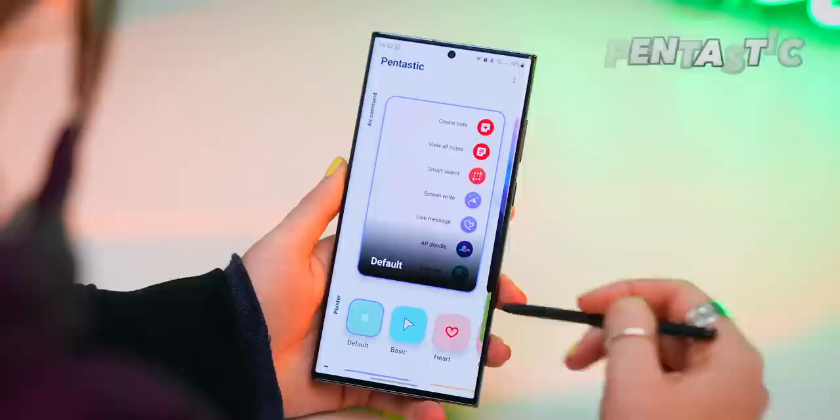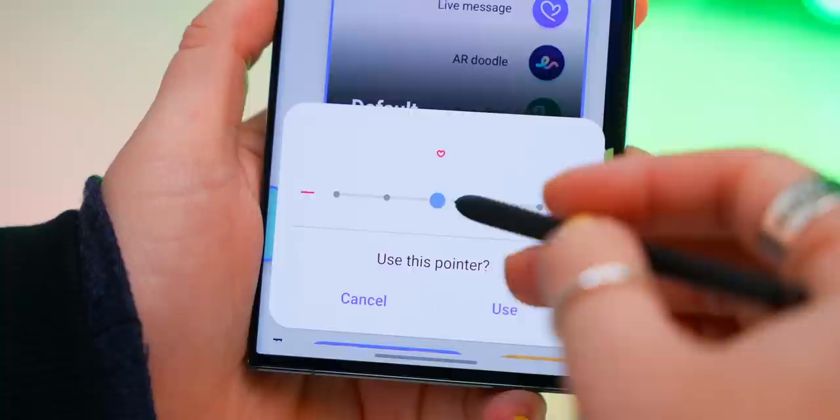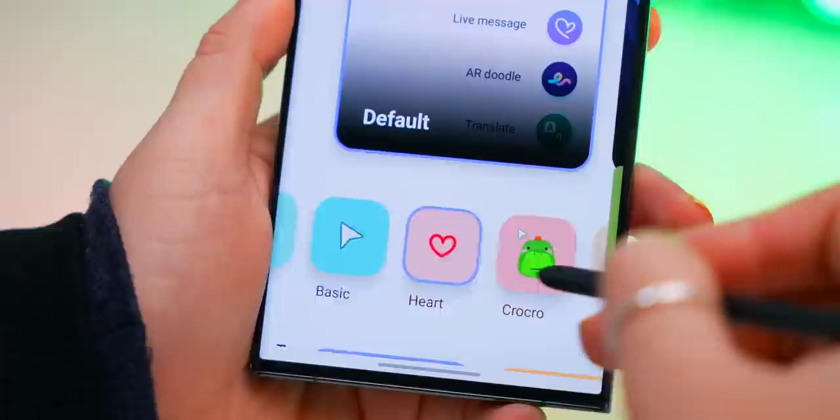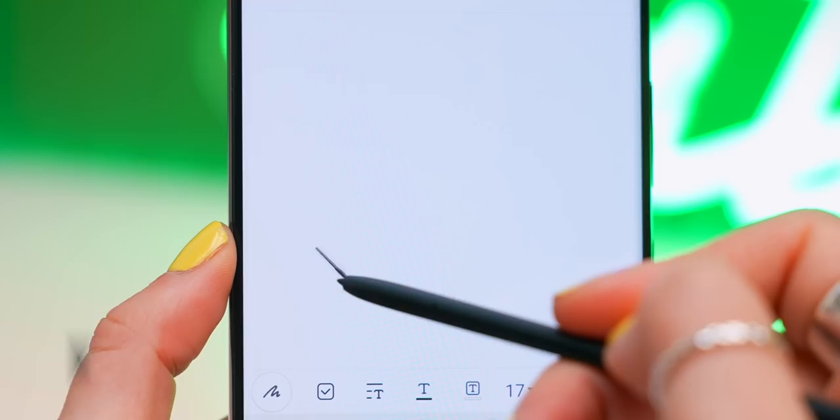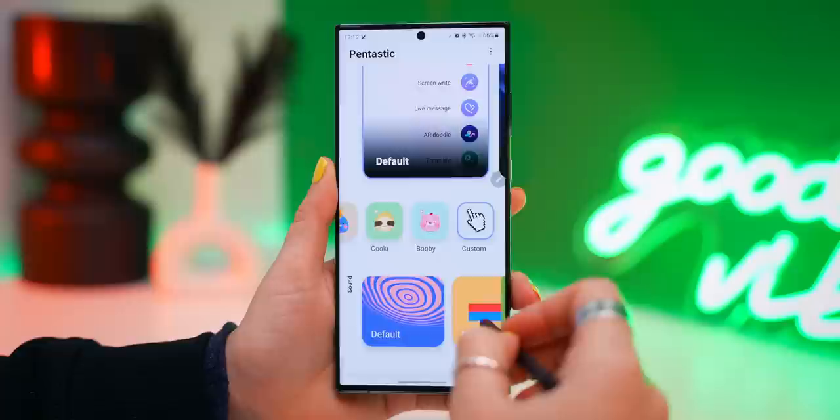Probably one of my favorite things you can do with the S Pen is if you download Pentastic from the Galaxy Store and open it up, you can actually choose a custom pointer. There are a couple of default options you can choose from and even increase the size. But if you go right to the end, there is a custom option, and here is where you can open up the gallery and select whatever picture you want, like a Harry Potter wand, and use that instead of a boring old circle.